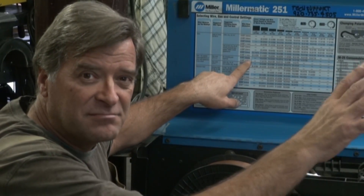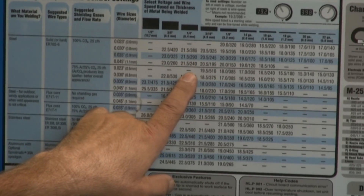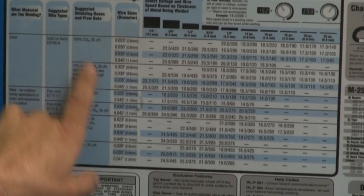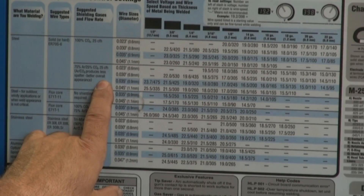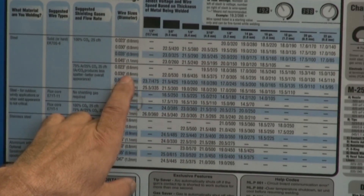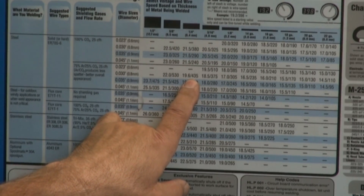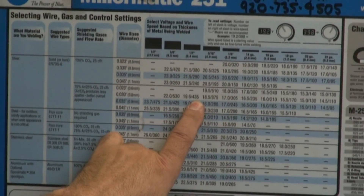I've got some quarter-inch mild steel over there that I was going to play with. So you go to quarter-inch. I know I'm running O30 wire, steel, and mixed gas — 75% argon, 25% CO2. So I come over into the chart and it tells me with O30 wire to start at about 19.6 volts and about 435 inches of wire feed. That just gives you a place to start.